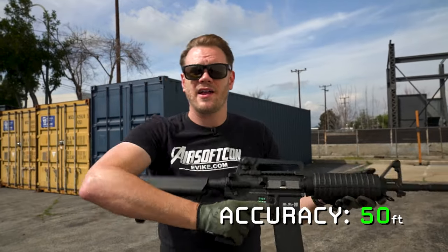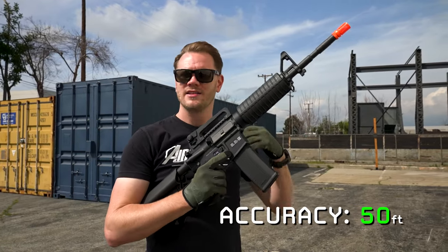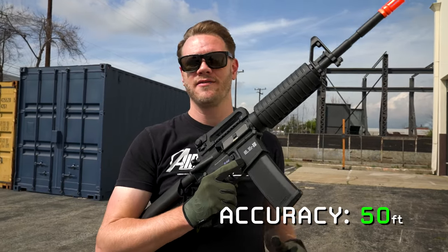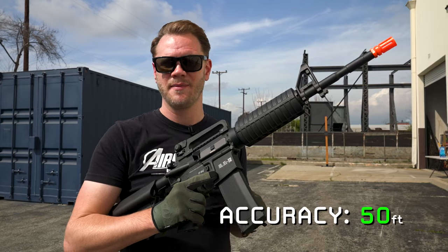As you can see on semi and full auto, 50 feet, 6 inch plate, no problem at all for the Core. It's got good accuracy out of the box, and a nice adjustable hop-up means even if you're going to heavier weight BBs or shooting at farther distances, you're going to maintain a lot of that accuracy. This is, of course, pretty standard version 2 M4 setup, so upgrades are a plenty if you need to do them in the future.